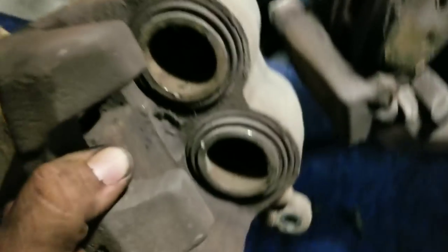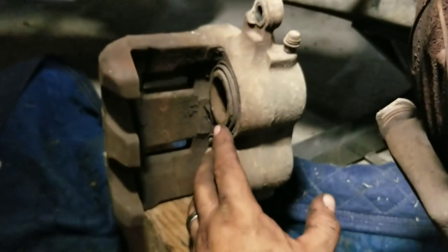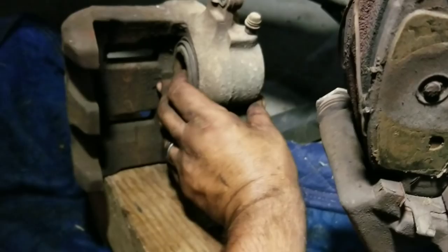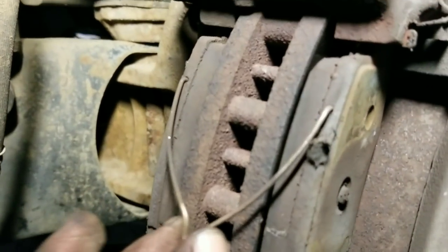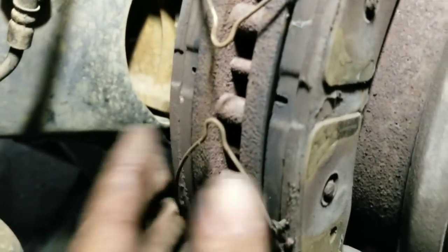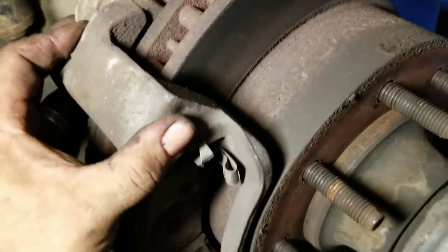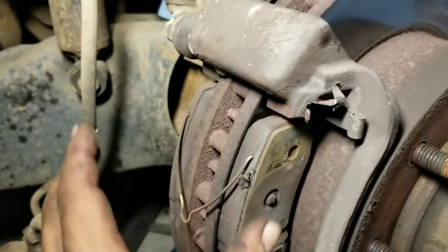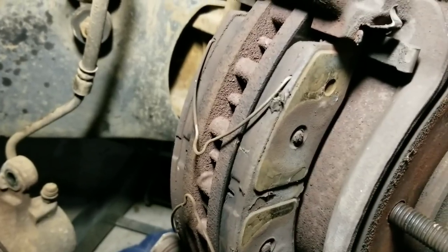We're going to compress that a little bit more before we put the new ones in. Set this on a block so that it's not hanging on your line. Take the old pad, spin it around, lay it on this, put a C-clamp on it, and squish these all the way in as far as they can go. The reason we're doing it this way is because these right here are a pain to take out. This leaves everything else on there, but in order to change the caliper we'd end up taking these other ones off. This makes changing the pads easier because you can't get them back on there if it's set up the other way.